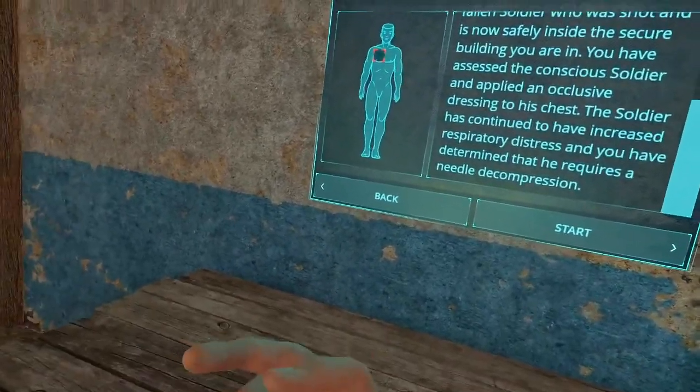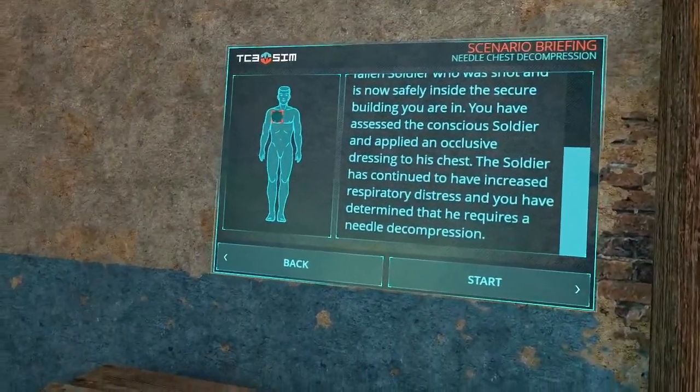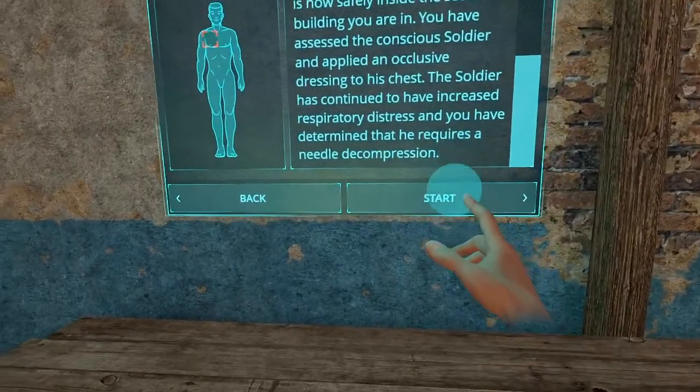In this scenario, a soldier was shot out in the street. You've already applied your occlusive dressing, and now you're going to be doing a needle chest decompression because he's still having respiratory distress.